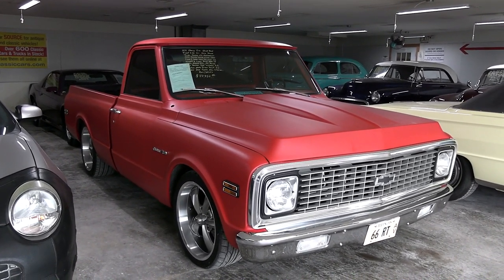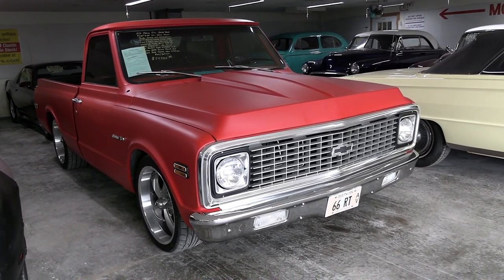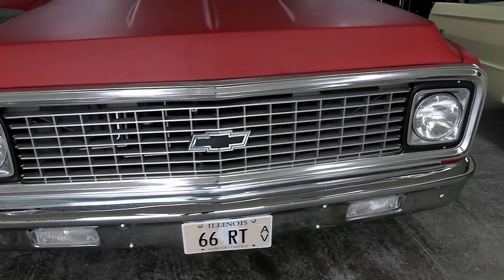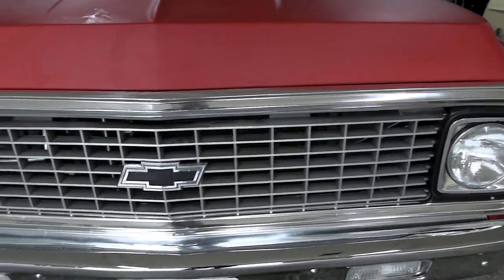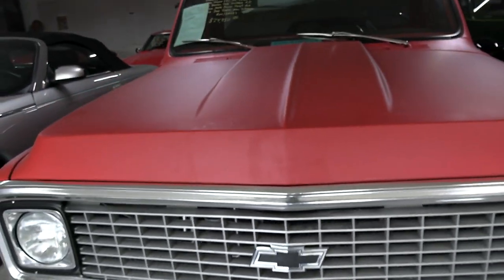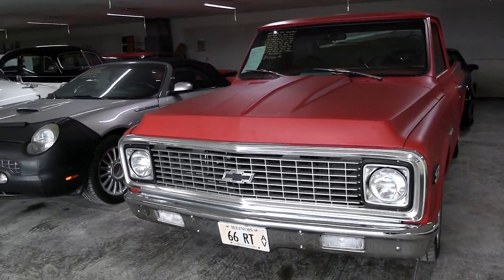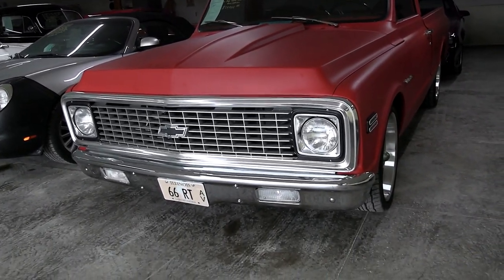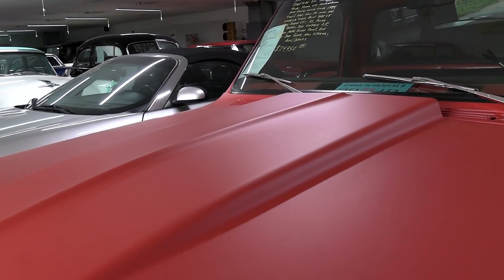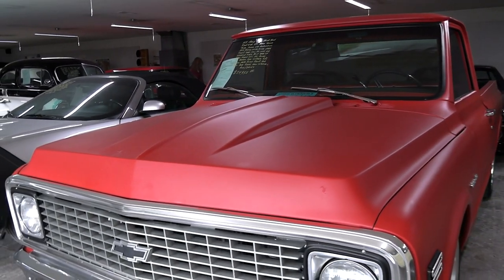This is the short bed model, which is always desirable, and just a really nice looking truck. You can see it looks like it has a nice new chrome bumper out front. The grille's looking great as well — got the Chevy bowtie right here in the center. It's painted either in a flat red paint or some sort of red primer; it definitely has a flat look to it. I noticed it has a little cowl scoop on the hood — just a little maybe two-inch cowl. Looks good though.